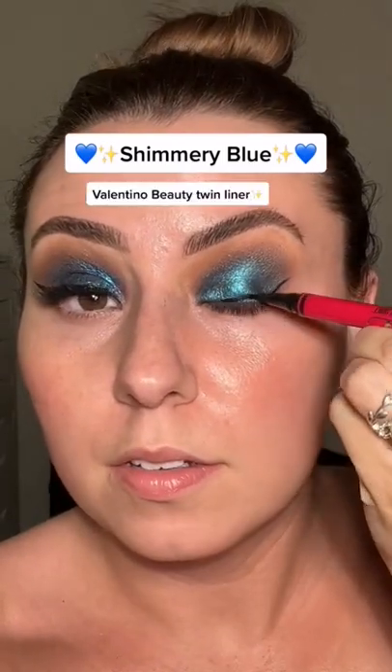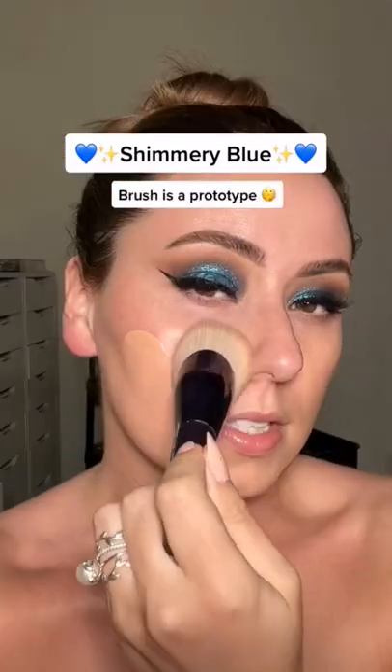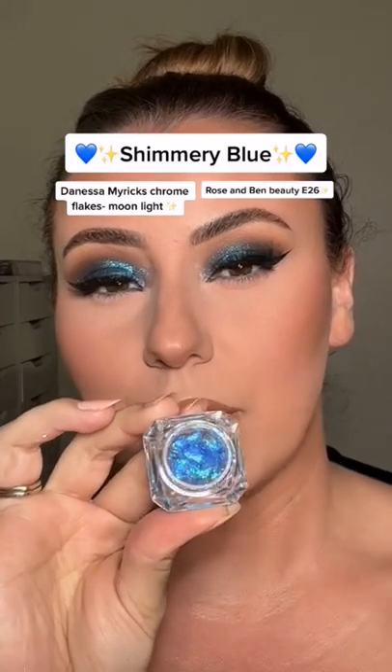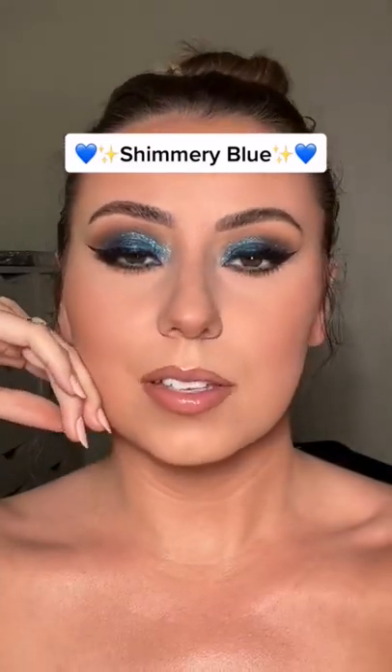Let's add a wing, let's add a lash, let's finish up the face. Danessa Myra's chrome flakes — adding these to the center for some extra spice. Smoke out the bottom lash line and this is the finished look.